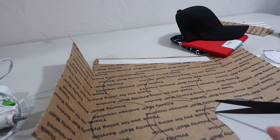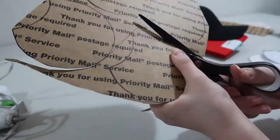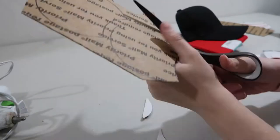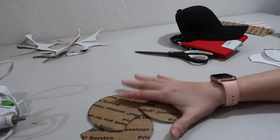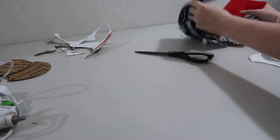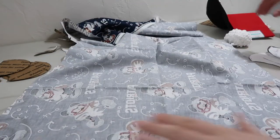Now that I have these traced out I'm going to go through and cut them all out. I've cut out my four pieces of cardboard and now I'm going to put those to the side. Go ahead and plug in your hot glue gun soon so it starts heating up. Now I'm going to go through and pick out the pieces I want from my fabric, trying to pick some different designs.